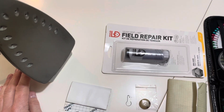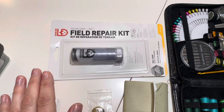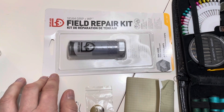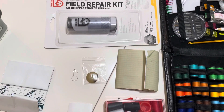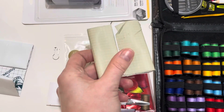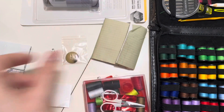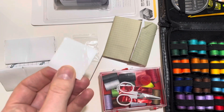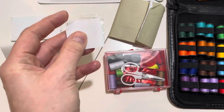You want to have an iron, of course, so you can do the iron-on repairs. Another great item is Gear Aid — you can buy one of their seam grip field repair kits, and there are two types of repair materials in it.